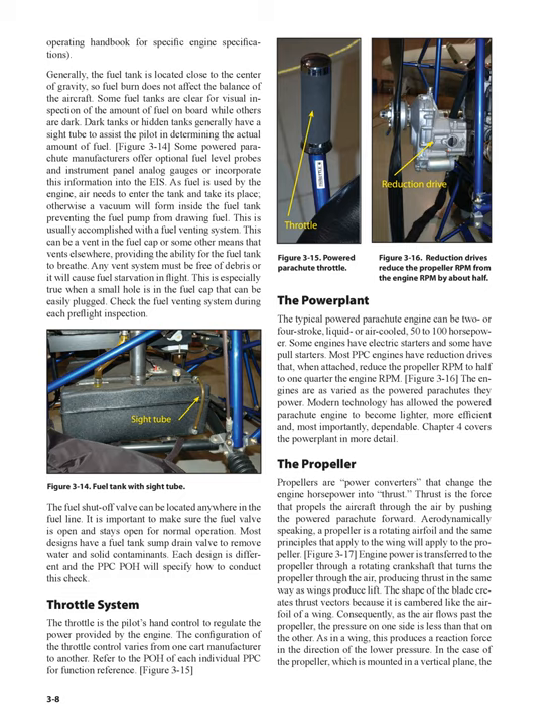The propeller: propellers are power converters that change the engine horsepower into thrust. Thrust is the force that propels the aircraft through the air by pushing the powered parachute forward. Aerodynamically speaking, a propeller is a rotating airfoil, and the same principles that apply to the wing will apply to the propeller. Engine power is transferred to the propeller through a rotating crankshaft that turns the propeller through the air, producing thrust in the same way as wings produce lift. The shape of the blade creates a thrust vector because it is cambered like the airfoil of a wing. As the air flows past the propeller, the pressure on one side is less than that on the other.